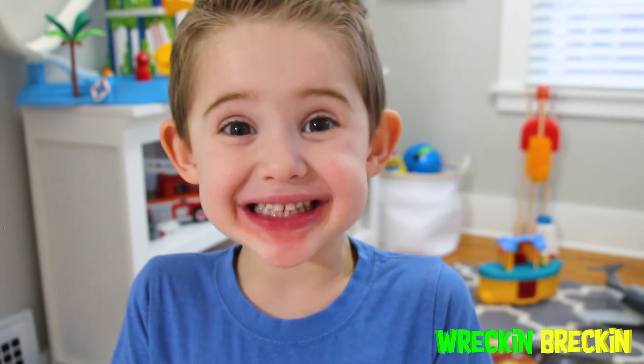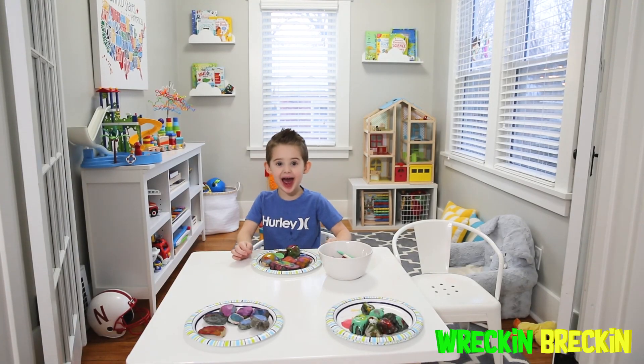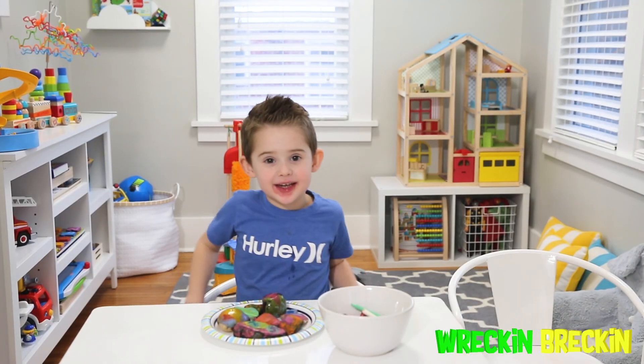Waffle rocks! That's a wrap! Waffle rocks! Bye-bye!